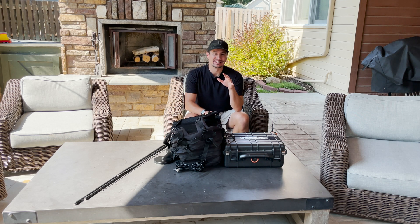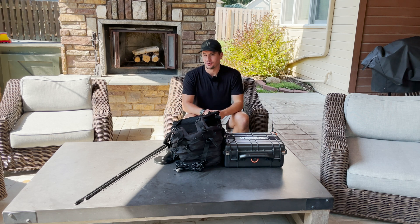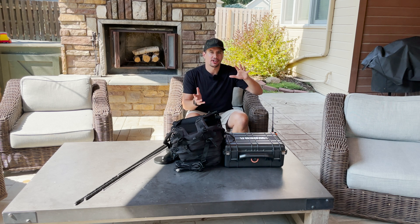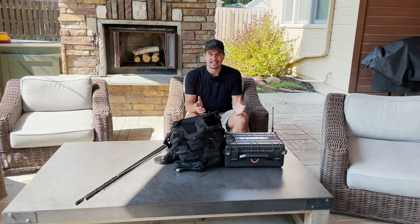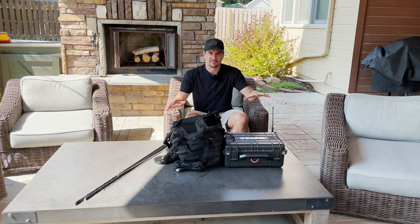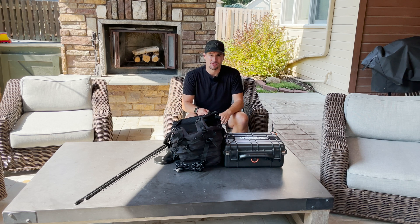Today, one of the things that I just fell in love with in ham radio was Parks on the Air — taking your radio, getting out, going to the outdoors, going mobile, operating off battery power, setting up an antenna, and operating in the parks. But when I was first starting out, I really didn't know what I needed to take. So in today's video, we're going to cover what I take on a Parks on the Air activation and how to get you guys up and running.